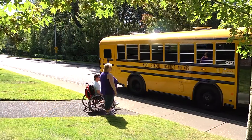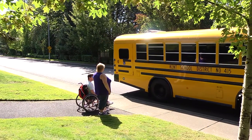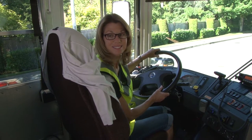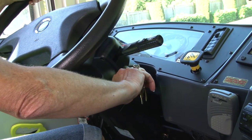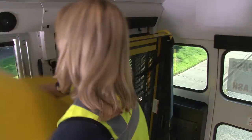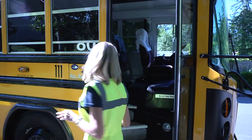The driver parks in a safe level area, mindful of space for wheelchair loading. Turn on eight lights or hazards, secure the bus, turn off the bus, take the key, and disengage the front door air. Take the cover off the ramp, exit the front door, and close it behind you.